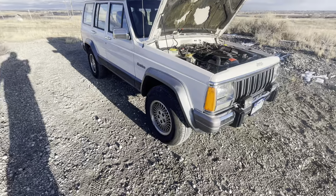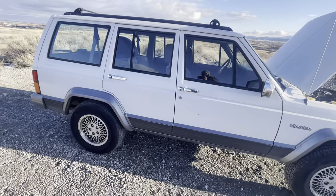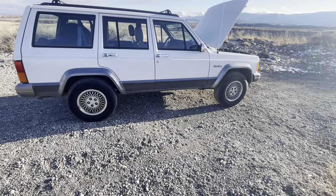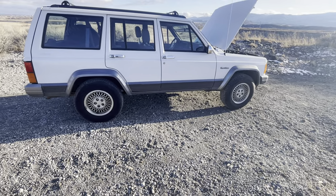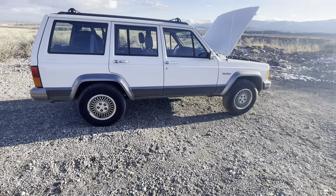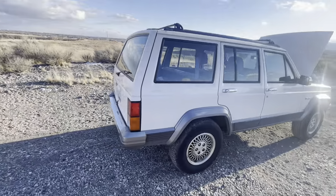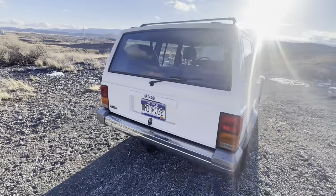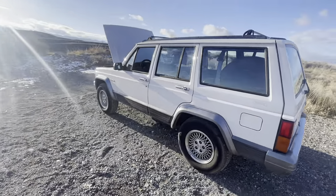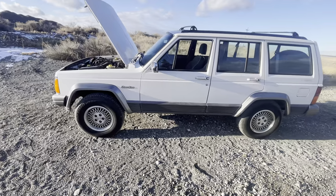Corrosion is another thing. If you want to hang on to this as a daily driver, get under there and apply Fluid Film — do not use rubberized coatings. This Jeep is from California so the unibody is super clean, but I'll eventually get around to putting Fluid Film on it. Here in Colorado we don't have car-killing rust, but I'll still coat everything to slow any corrosion. Fluid Film needs to be applied annually as it will wash off.